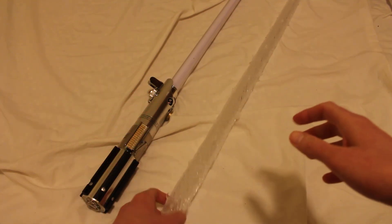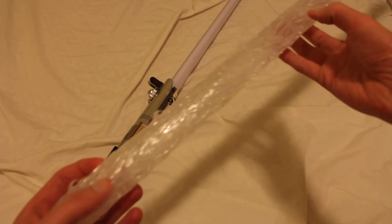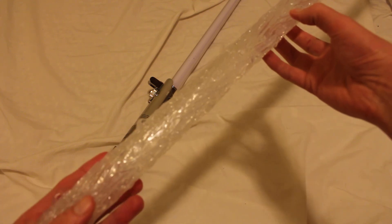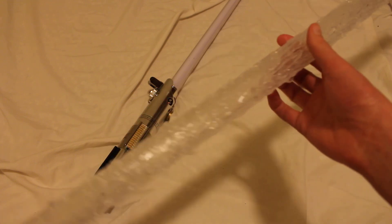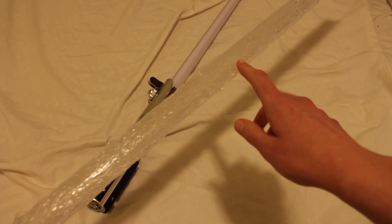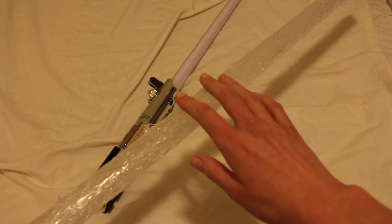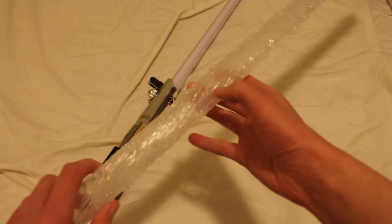This is a custom flame blade cover for Star Wars The Black Series Force FX lightsabers, made by the Etsy seller Cosplay Covers. He's also on eBay as Fire First. This blade cover was sent to me by Cosplay Covers, so I received this item free in order to review it. A little disclaimer there — thank you so much for this.